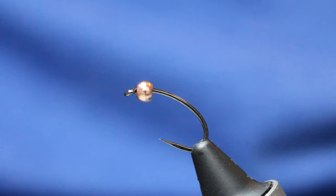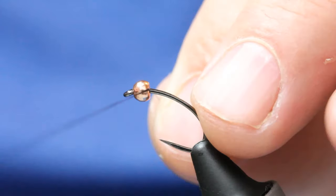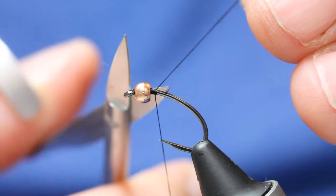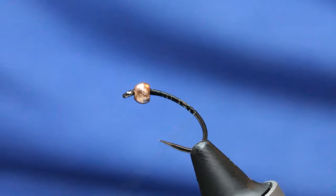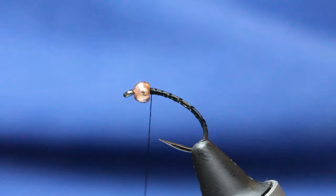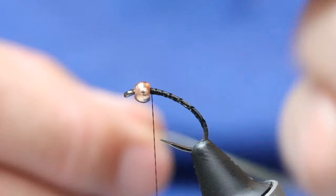I'm just using a black tying thread because that's got to disappear with the head that I create. Get on a bit of tying thread, trim off the excess, and come down the body — not too far around the bend but enough. I've then got a fine gold wire which I'm going to tie in.